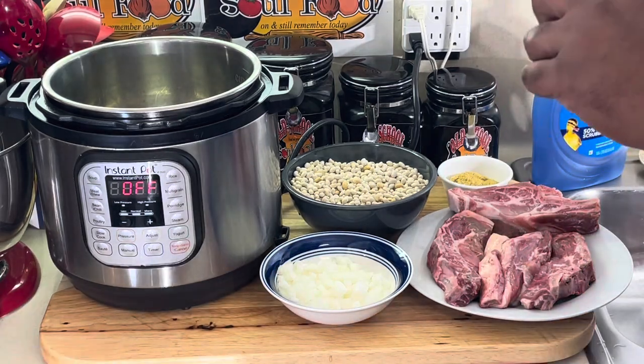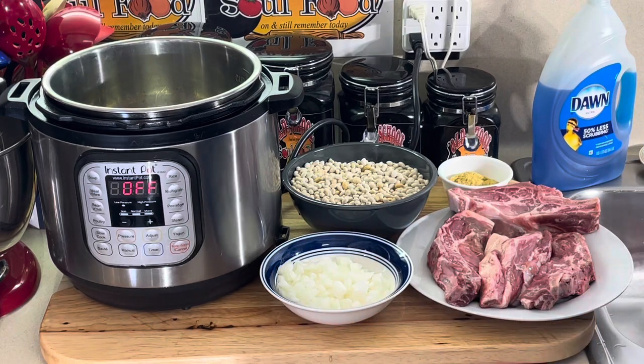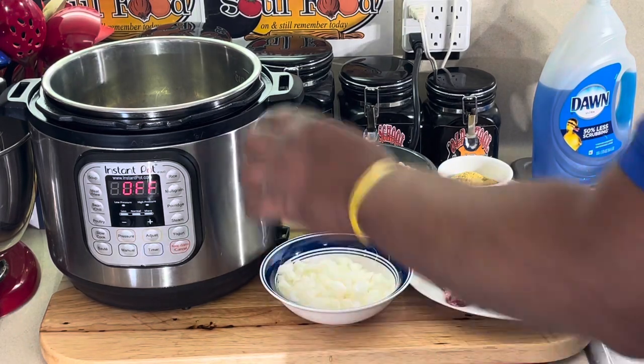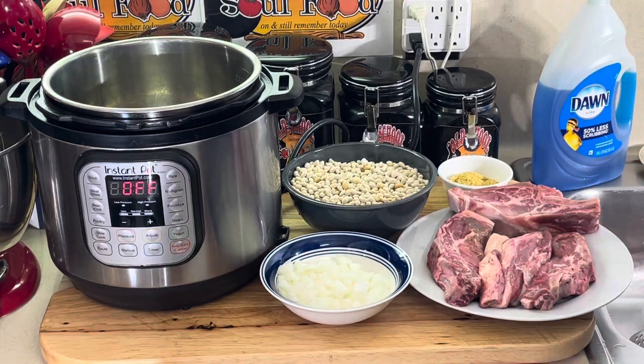I'm not making navy bean soup, I'm just making navy beans. It's going to have a lot of liquid in it. But it's an awesome dish. Very simple. I'm doing an Instant Pot. I'm going to do about an hour and a half — that's all it should take in the Instant Pot.